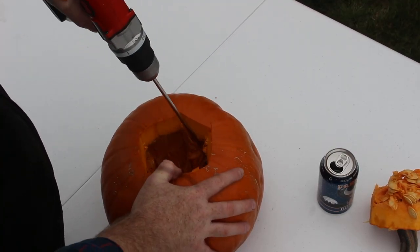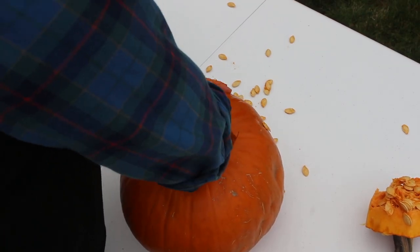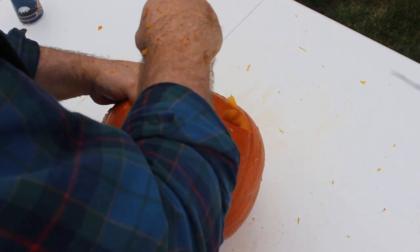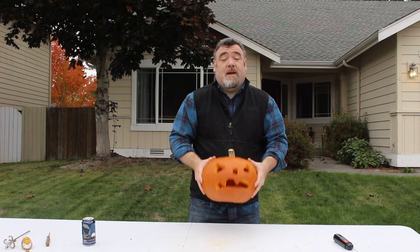Alright, so we've got a jack-o-lantern carved. Let's go ahead and get it up on the porch — we'll put a light inside it, wire that to a 12-volt relay in the back of a receiver, and then we'll set up a motion detector so when someone walks by your property, the light in this jack-o-lantern is gonna go off.